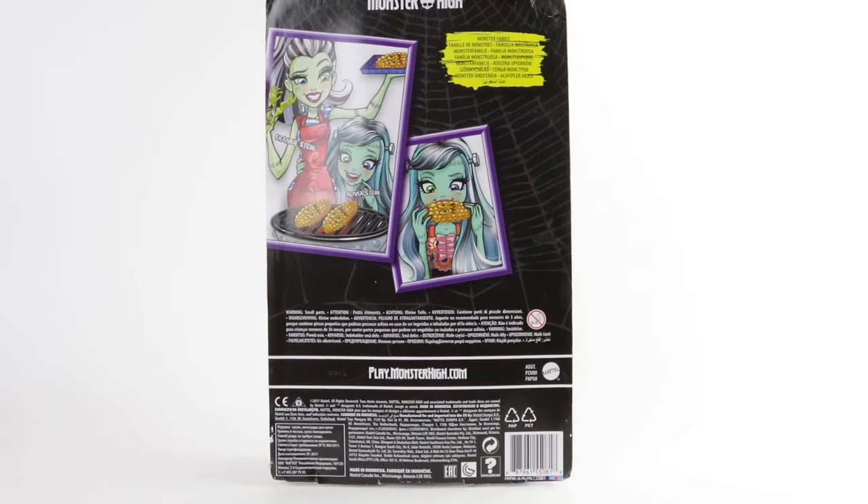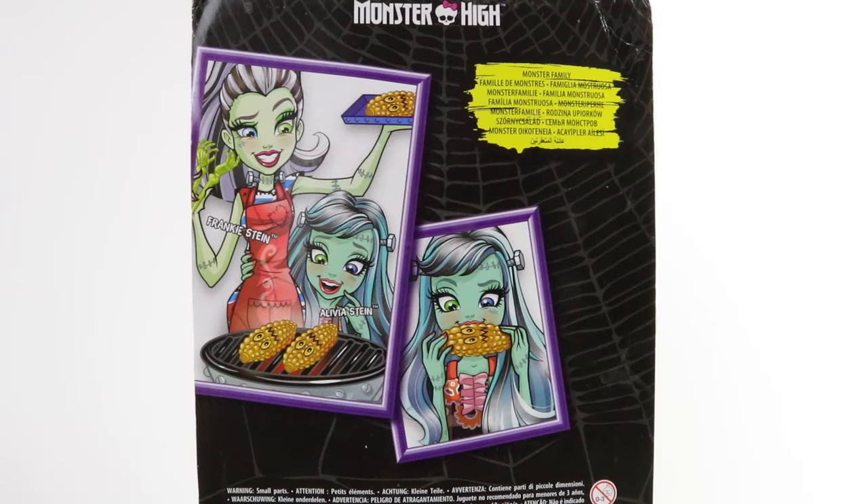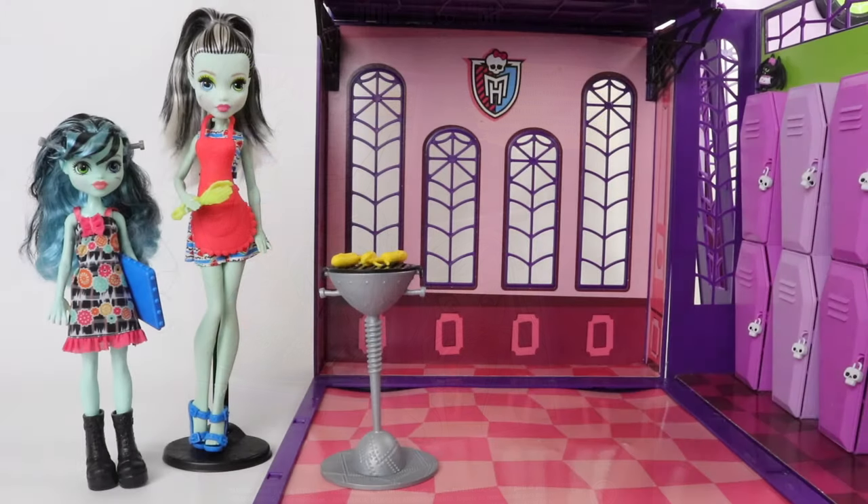Moving around to the back, we have the same artwork of Frankie and Olivia eating their corn. Here we have both our ghouls out of the box along with their accessories, so let's go and take a closer look at them.